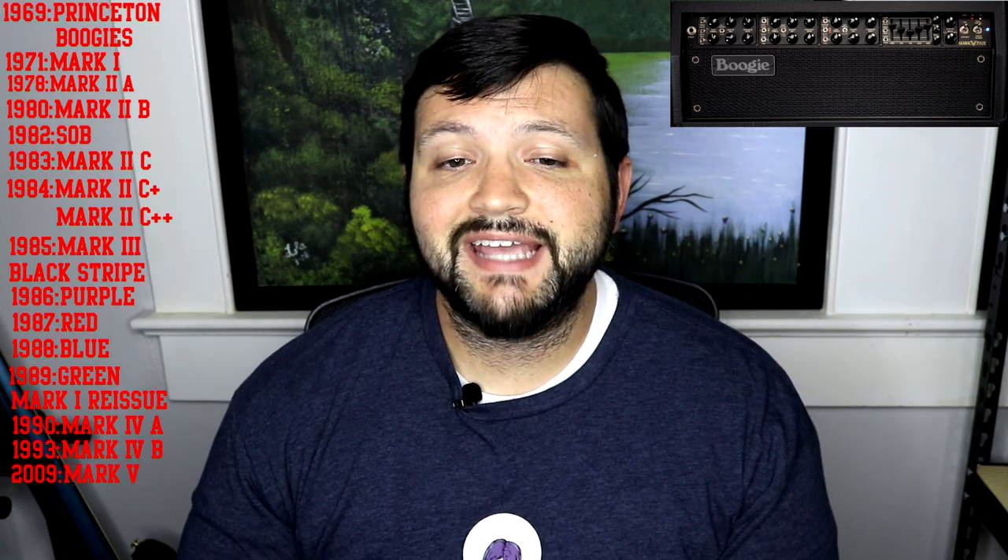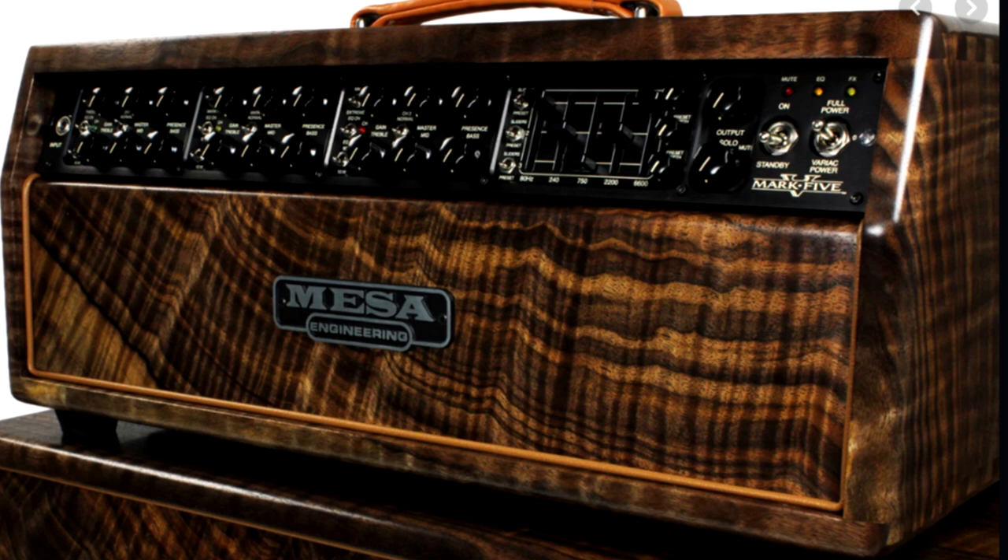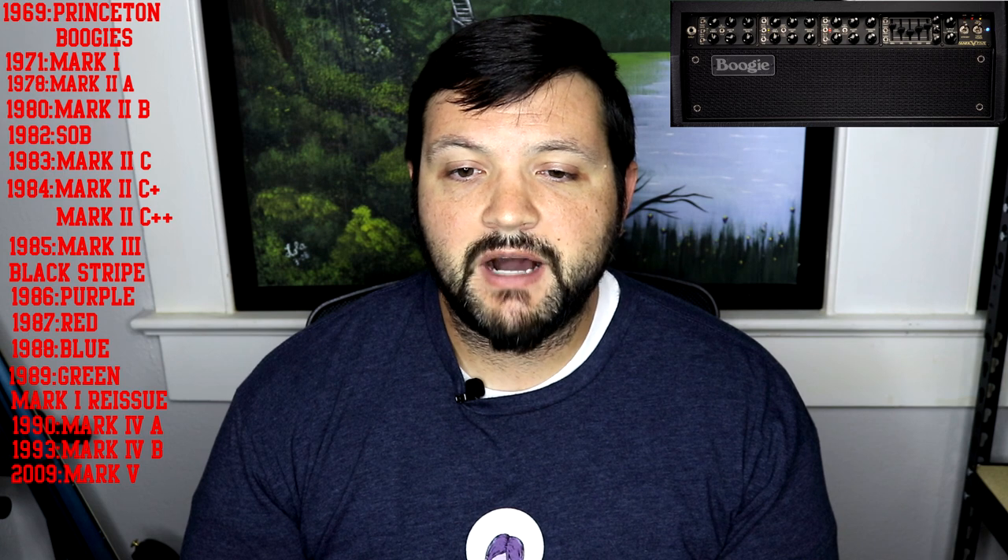After an 18-year run, Mesa retired the Mark IV and introduced the Mark V, which is still in production today. It houses nine different circuits within it. The Mark V introduced a channel-assignable graphic EQ — older Boogies had the graphic EQ but you couldn't assign them to specific channels. Each channel has a toggle switch to select EQ active, off, or foot-switchable, similar to the Express and F series amplifiers, and the graphic EQ also has channel-assignable contour knobs. The Mark V does come in a Simu-Class format, biased warmer to produce approximately 90 watts in Simu-Class, 45 watts AB, or a single-ended 10-watt class A mode.